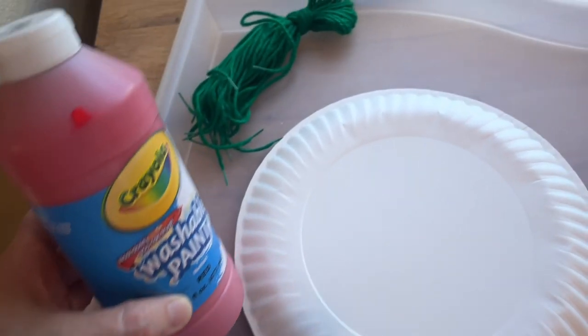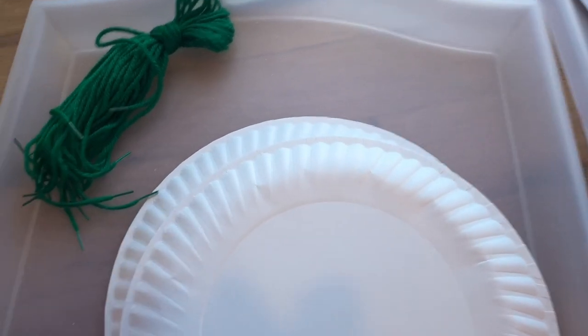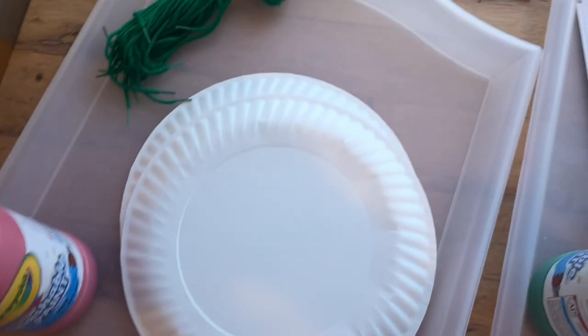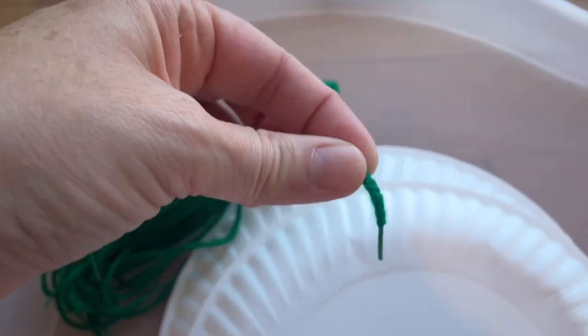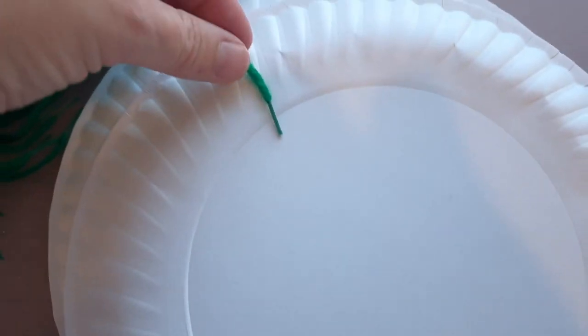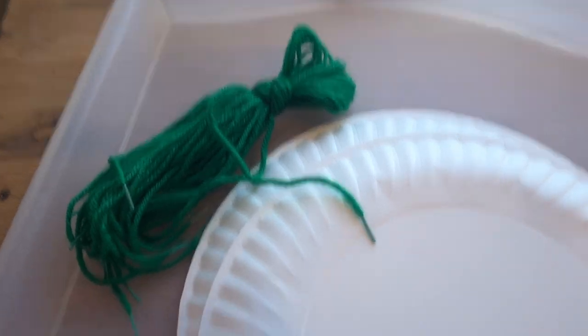For this one, it's a paper plate that's going to be painted red like an apple. Then I will hole punch the whole thing around the edge once it's dried, and they will use this green string to lace around the outside. I'll probably glue a little stem and a leaf on the top so it just makes a cute little apple.